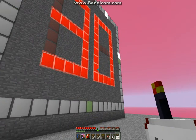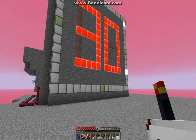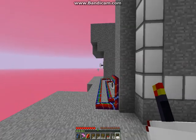Dang it — I accidentally clicked with this, so now it's going around twice. Yeah, you don't want to accidentally do that.